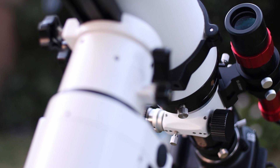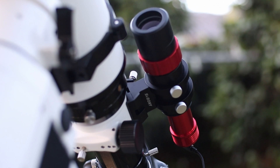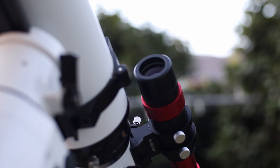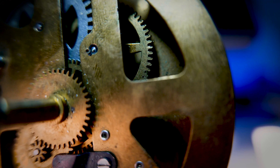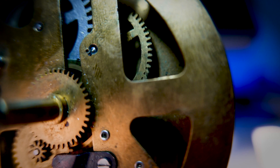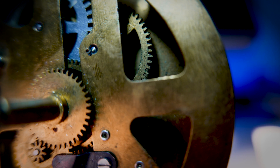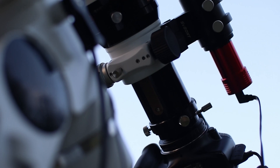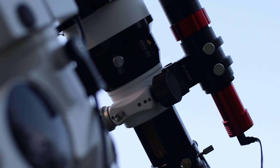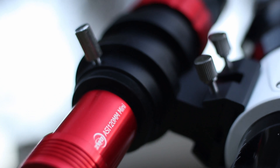Why do you need an autoguider set up? Well, one word answer: imperfection. Your mount, as good as it is, still has very little tiny imperfections in the gears. Therefore it can't keep up with the rotation of the earth on its own. Add to this imperfect polar alignment and imperfect leveling of the mount, and it begins to make sense why autoguiding is necessary.